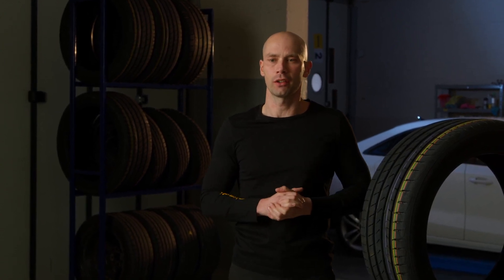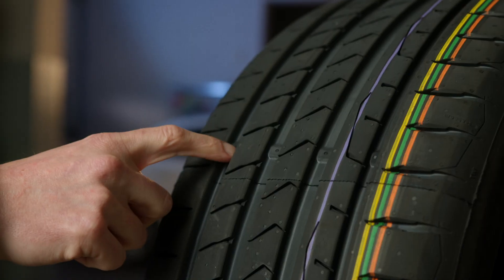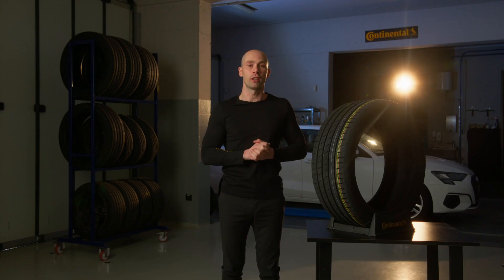It is pretty easy to check if our tires are still okay from a tread depth point of view, because all tires have so-called treadwear indicators inside the main channels, which are set at 1.6 millimeters high. When the whole pattern is aligned or getting close to that level, it's really high time to replace our tires with new ones.